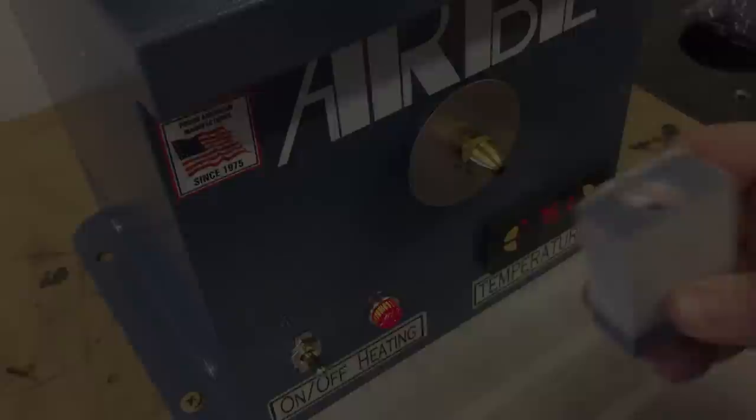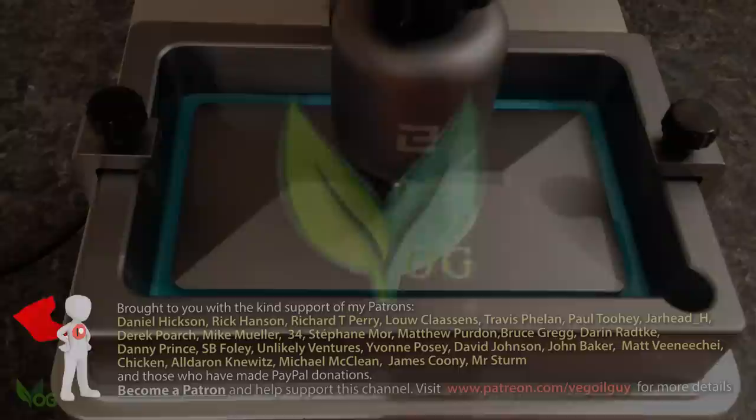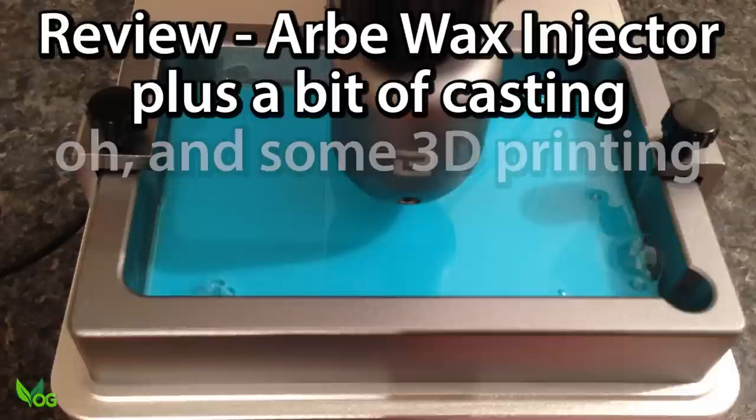It's an Arby wax injector. Let's give it a review. A question I often get asked is: which is best for metal casting, wax or resin?